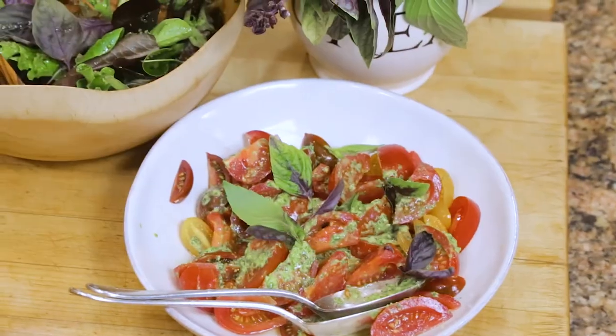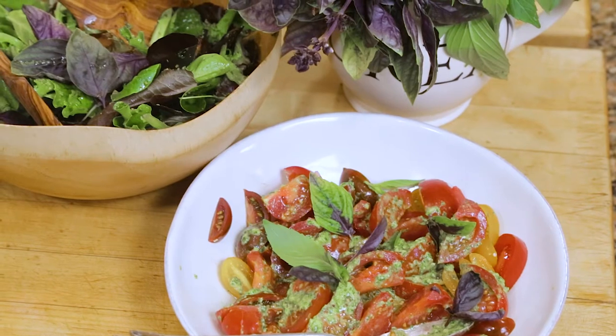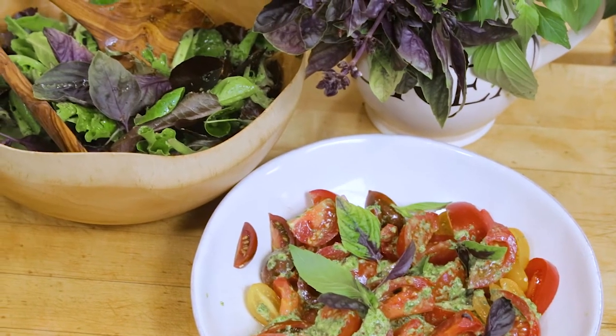Hello everyone, welcome back to Pascal's Kitchen. Today we're going to make pesto. I love pesto in all forms, not just the classic basil version but other versions using other herbs. We're going to make two different pestos today and I'm going to show you different dishes that you can use them with — and not just pasta.